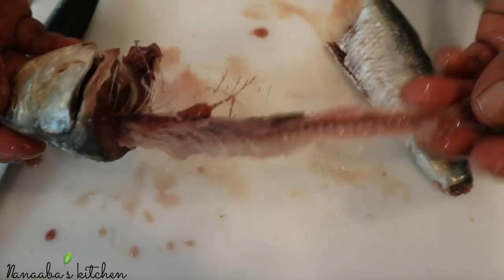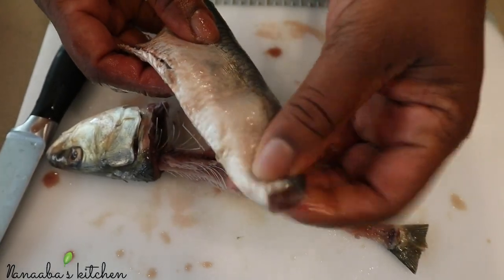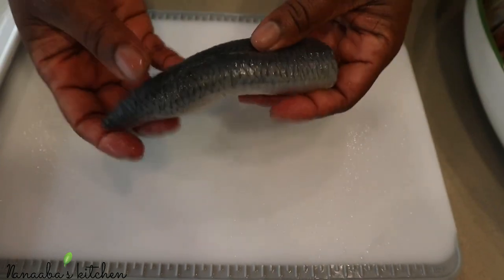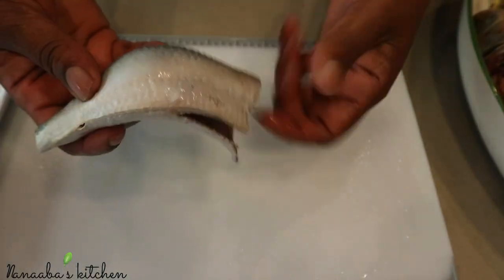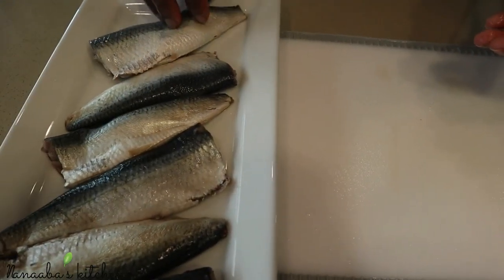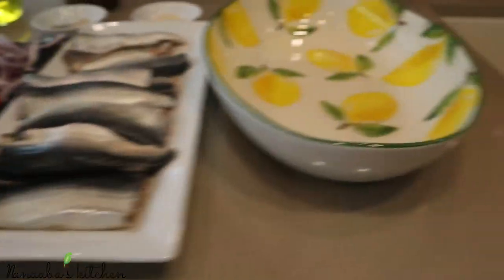There you have it — your fish is deboned without filleting it. This bone in the head we're going to use as fish stock, so you don't get rid of that. Wash up, and there you go — everything is ready. It's nice and hollow on the inside; you can stuff it with whatever you want. We are ready now to make some homemade sardines.